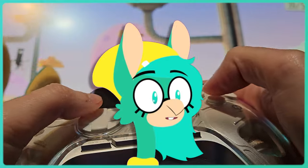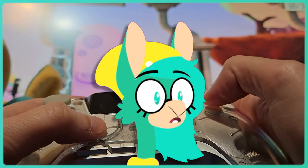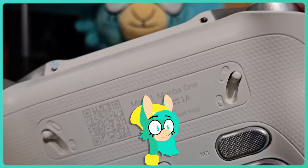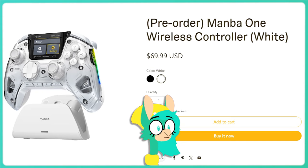The Mamba One is more than just a controller with a screen — it raises the bar for what a controller can be. On top of its screen, it has features you'd only see in premium controllers like the $180 Xbox Elite 2, such as back buttons, adjustable triggers, customizable sticks, and a charging dock, but for less than half the price at $69. Nice.